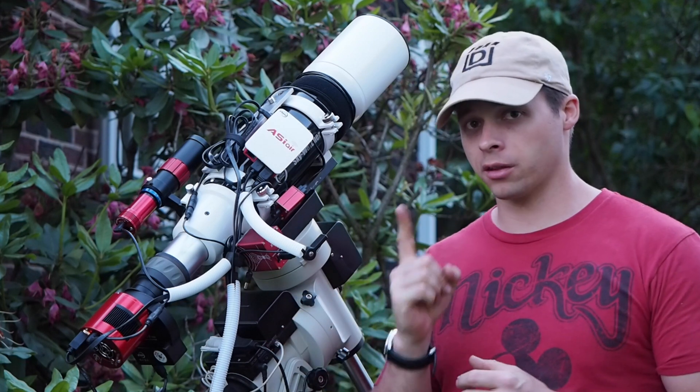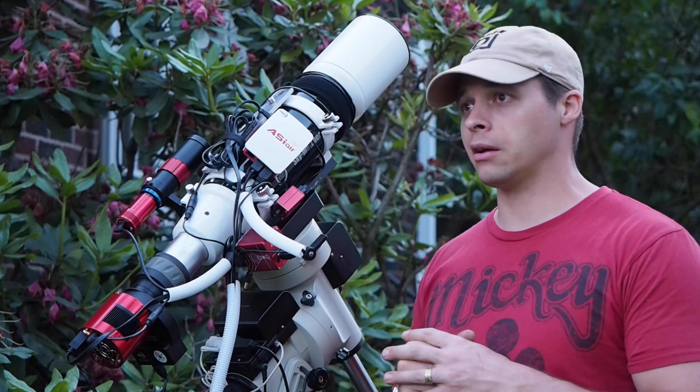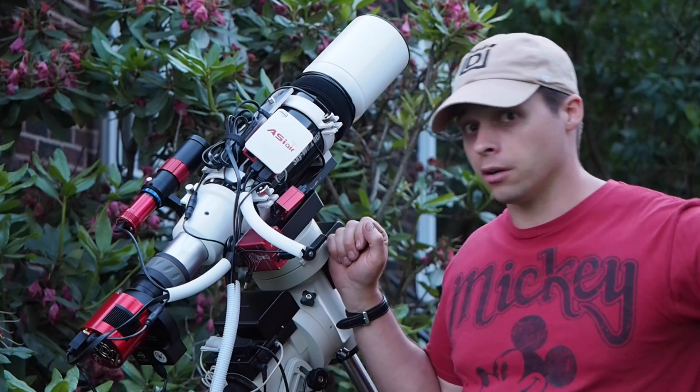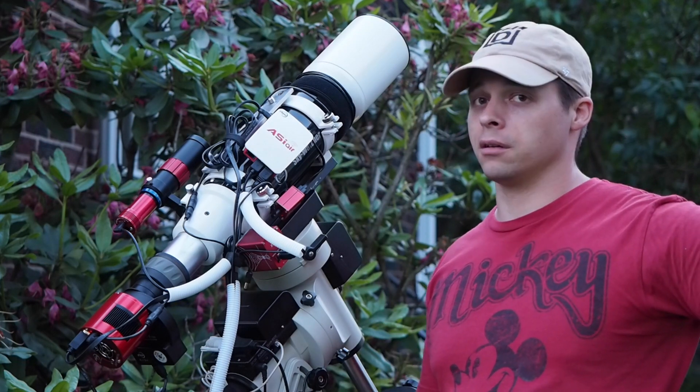There's actually a trick that I discovered by accident that will allow you to get an extra two hours a night. In the summertime when your nights are really only about four and a half hours long — which is what mine are right now — an extra two hours is a big deal.